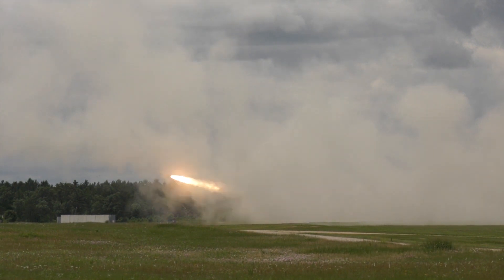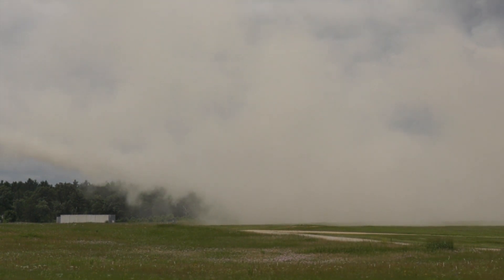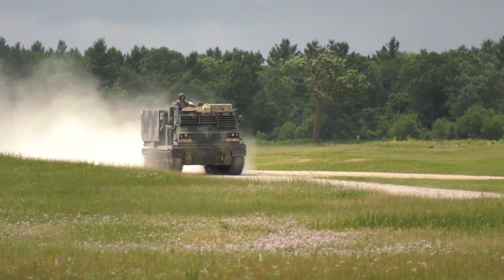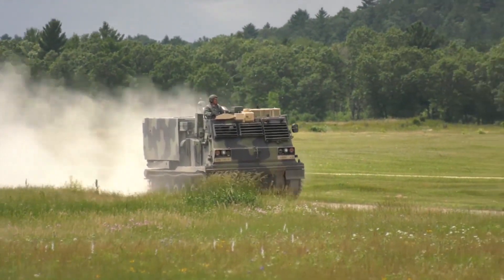The basic MLRS tactical rocket warhead contains 644 M77 munitions, which are dispensed above the target in mid-air. The dual-purpose bomblets are armed during free fall, and a simple drag ribbon orients the bomblets for impact. Each MLRS launcher can deliver almost 8,000 munitions in fewer than 60 seconds at ranges exceeding 32 kilometers.